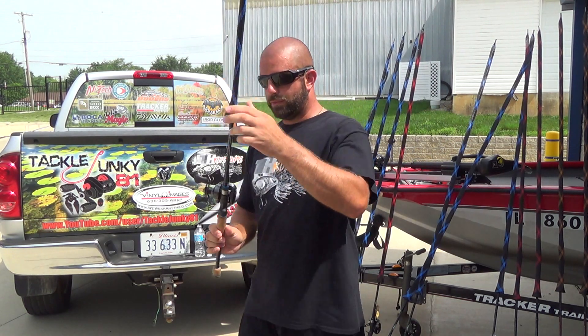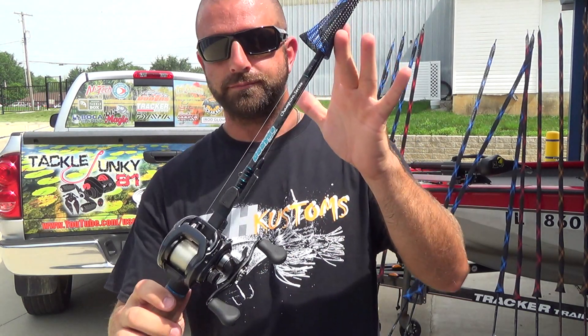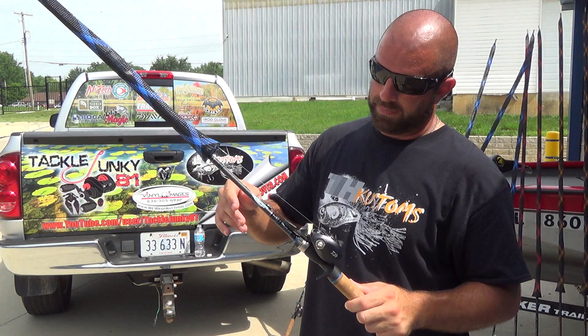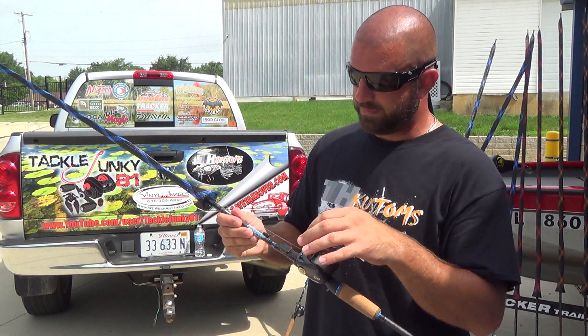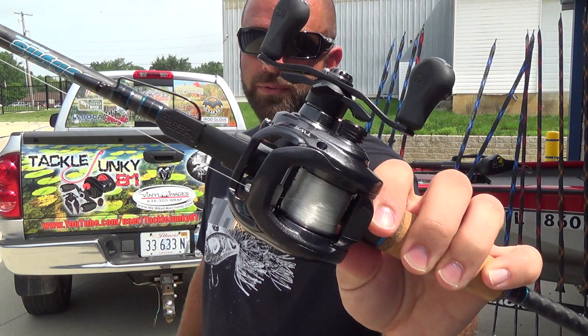We have another 703, this one in the Champion series — a little more sensitivity here. Good all-around rod; I use it for Texas rigs. Seven foot medium heavy on a Tatula 6.3 with 15-pound Seaguar InvizX, just a good all-purpose rod.